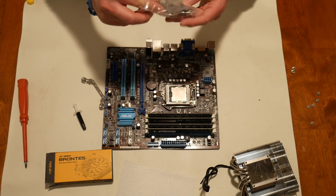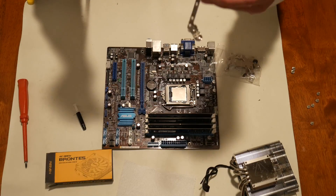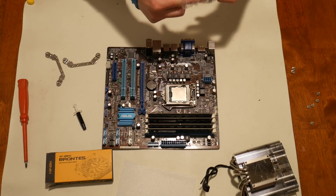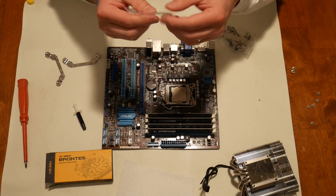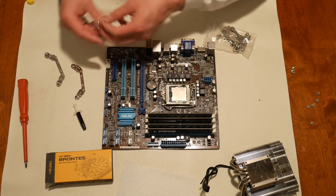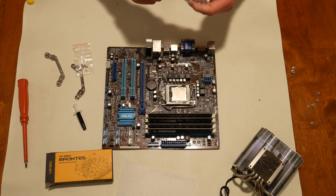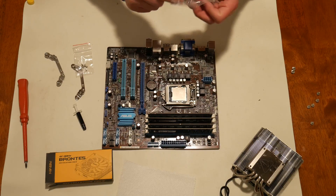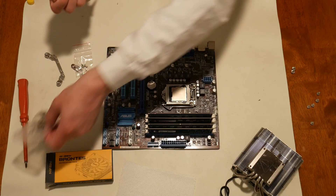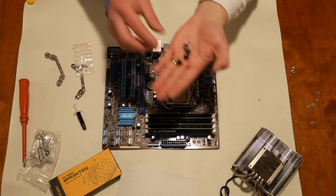I'm going to need these brackets — these are the ones I need for Intel. These tiny screws that come in their own separate bag are to attach the brackets to the cooler right here. And then these screws that have the rubber washers pre-installed — they should be pre-installed, but if they aren't, they are to go on the screws like this — and then they're supposed to be installed on the bottom of the board.